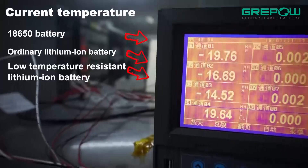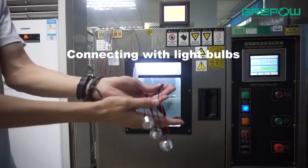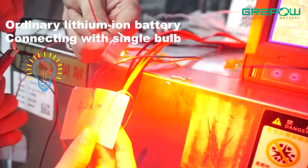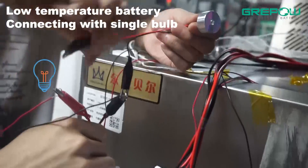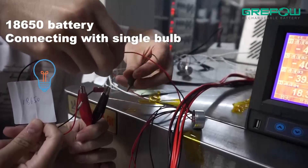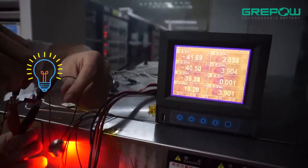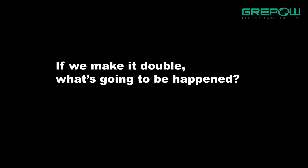Really? All of them can also work with a single bulb in such a low temperature? If we make it double, what's going to happen?